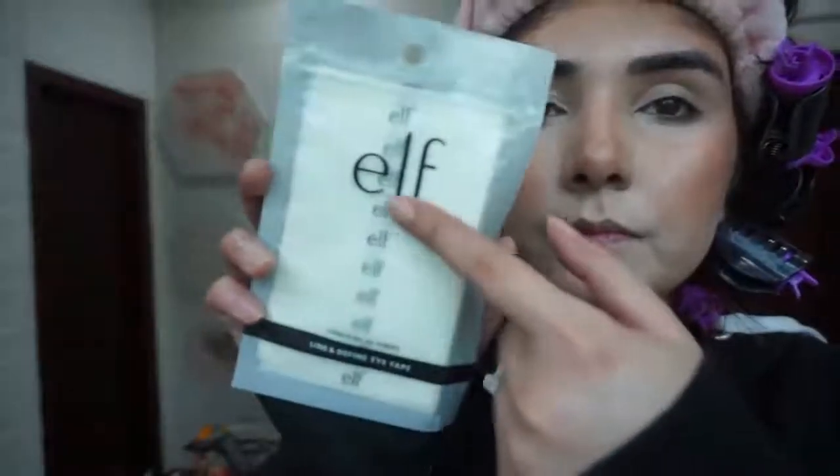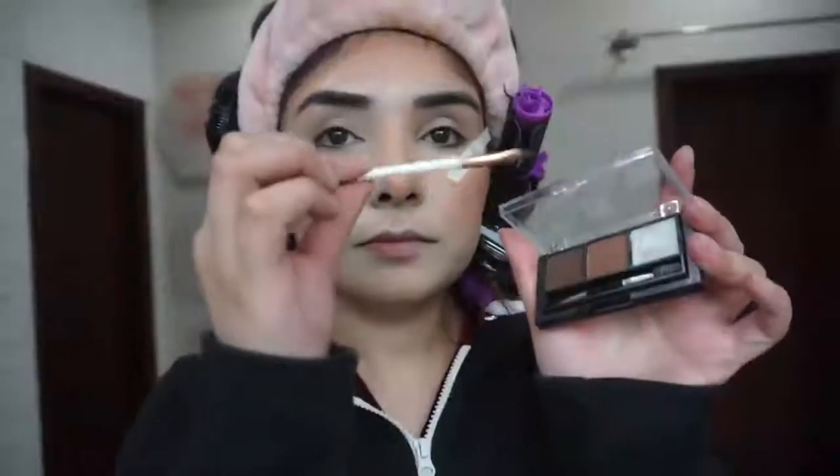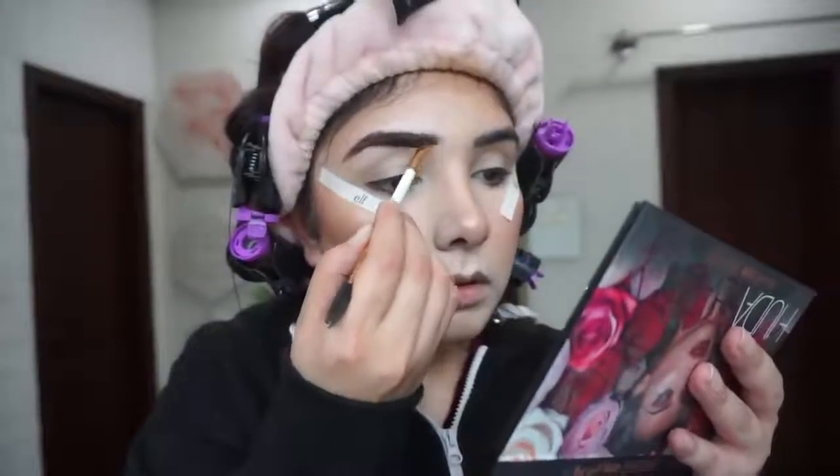MAC Fix Plus is not a setting spray — it is more of a hydrating spray. When it dries, I take these strips — you can use any tape and put it on your eyes so your liner will be sharp. I have set my under eyes and haven't done powder yet, so don't do powder before applying the tape. For eyebrows, I am using M.M. Cosmetics brow palette — one of my favorites — with an angle brush to fill and shape.